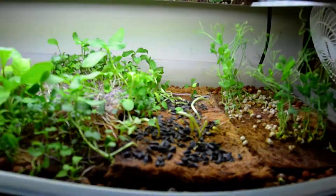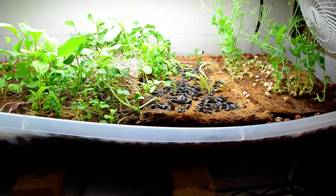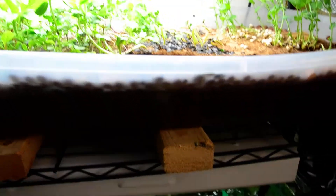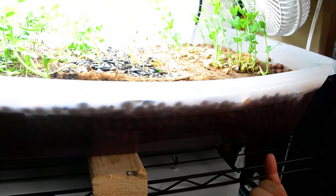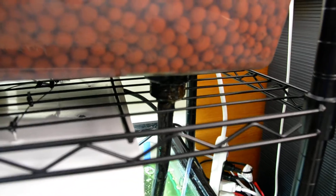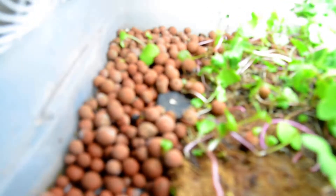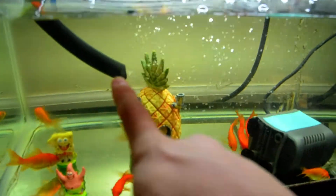I have some plants in here that I've been growing for about a week, maybe a week and a half. I'm going to cut all this and start with just seeds to show you the process. For now, the water goes up, fills this thing up — there's an entrance on the bottom that you drill in, the water fills up to a certain level, and then over here is the exit.